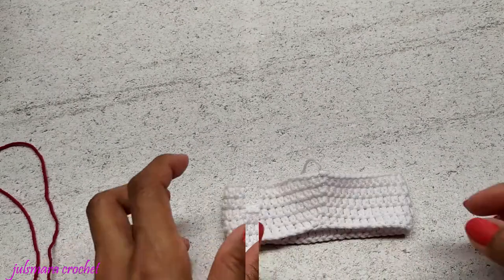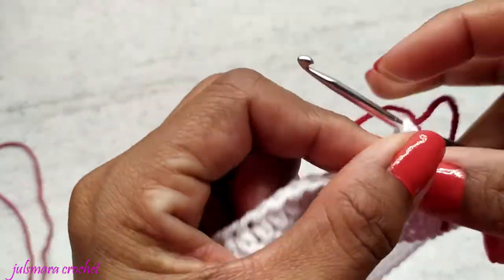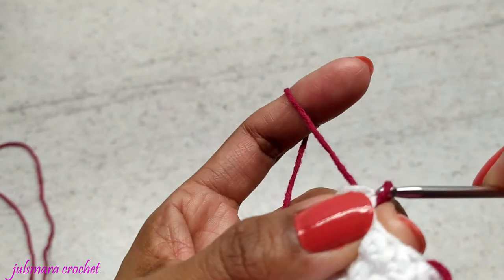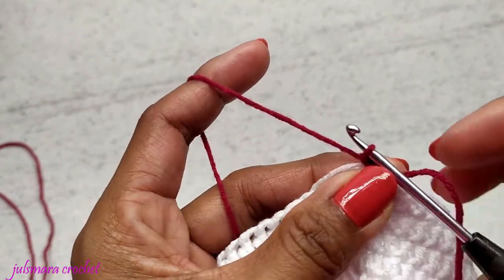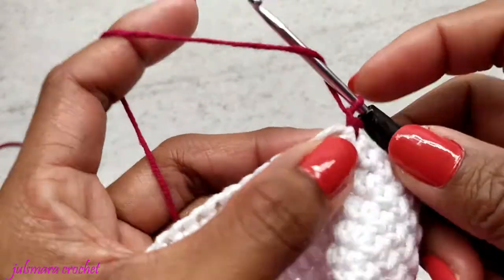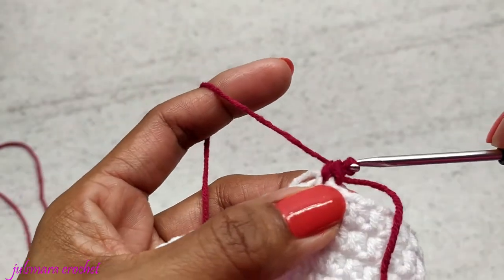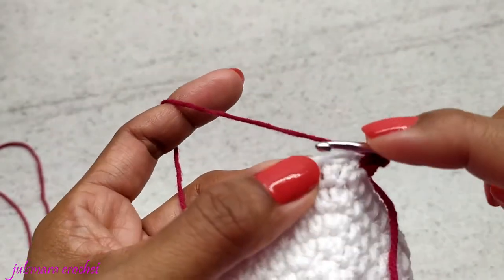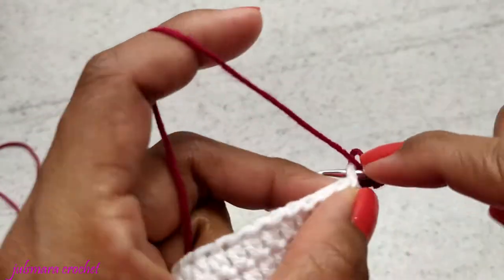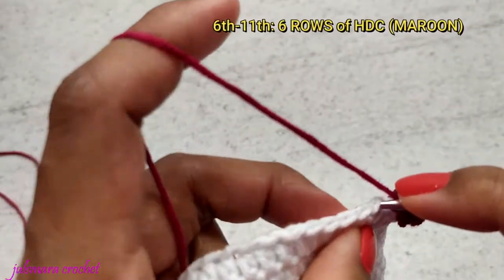Now we're going to change color — we are ready to attach our second color. Make a slip stitch and chain one, then go back on the same stitch and make a half double crochet, and also half double crochet on the following stitches. For this color we need six rows of half double crochet.